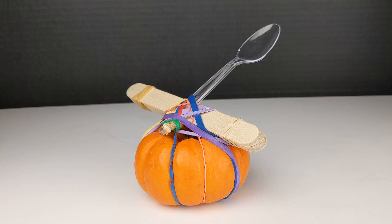Today on It's Toy Time we are going to make a fun pumpkin catapult. A catapult is a simple machine that helps to launch objects. We are going to launch candy pumpkins with the catapults that we make today.